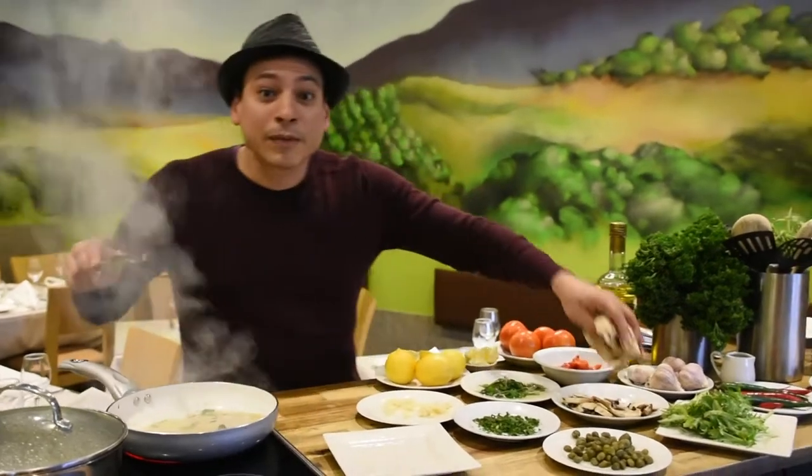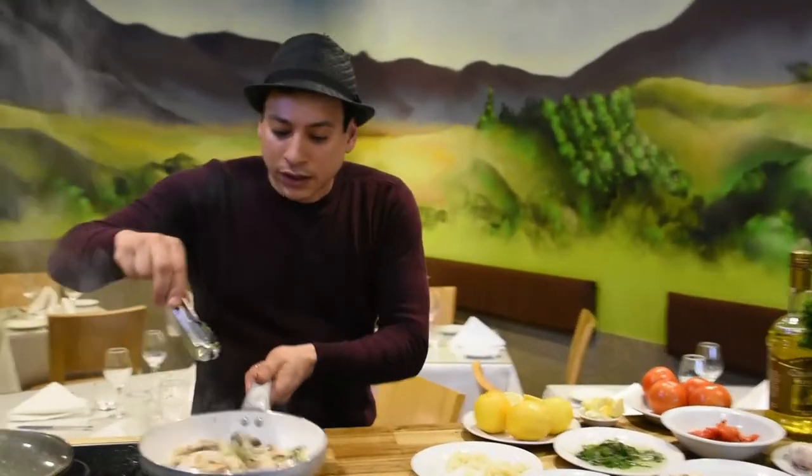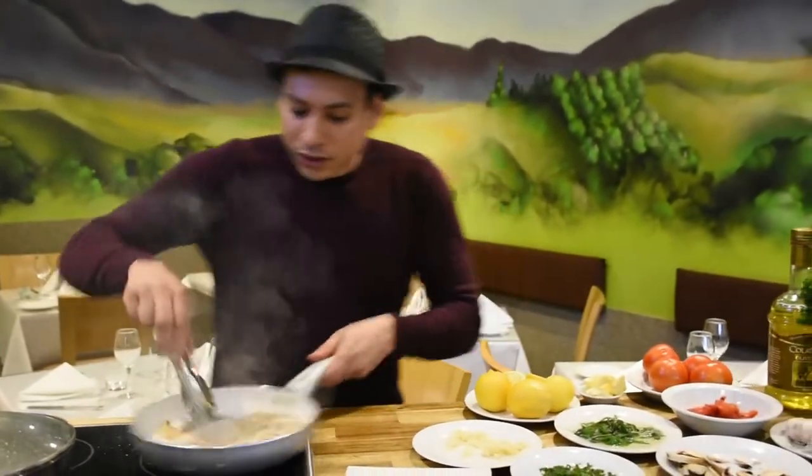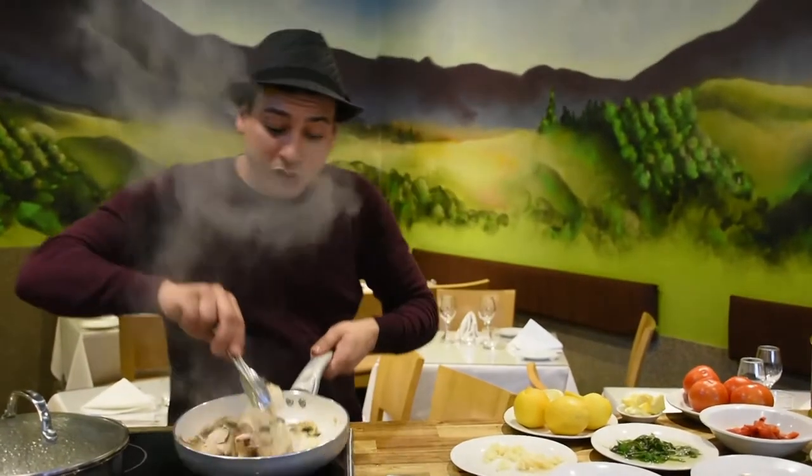Now I'm adding the mushroom. One thing about the mushroom — it will absorb the oil. One beautiful thing about mushroom is it does absorb all the oil.